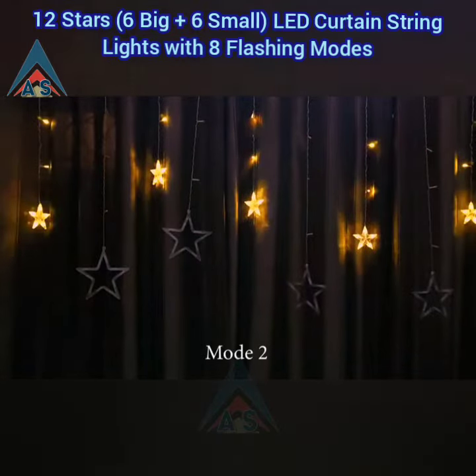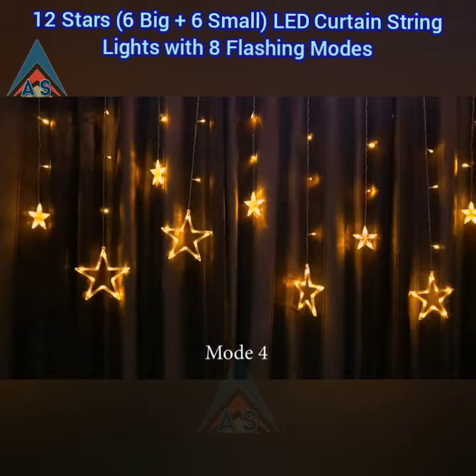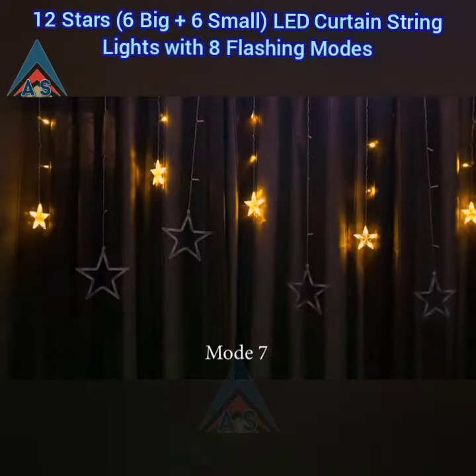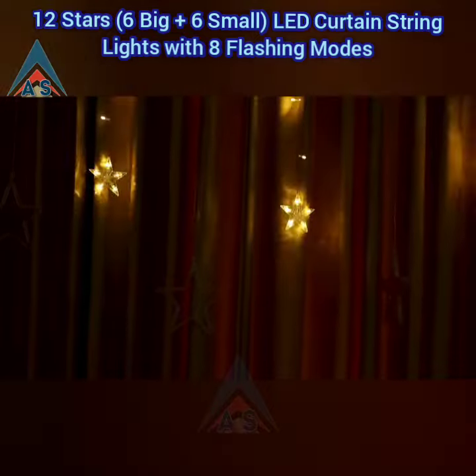Mode 1, mode 2, mode 3, mode 4, mode 5, mode 6, mode 7, mode 8. With eight different lighting modes you can enjoy these string lights in different forms.